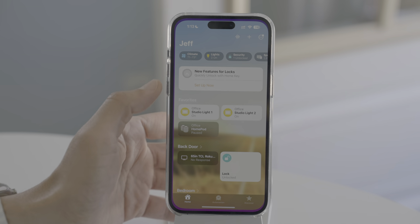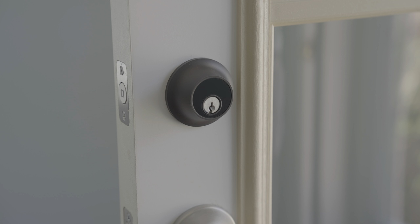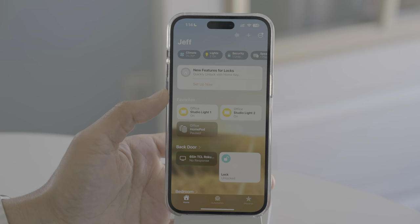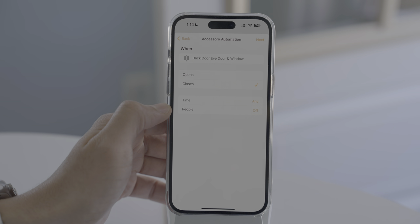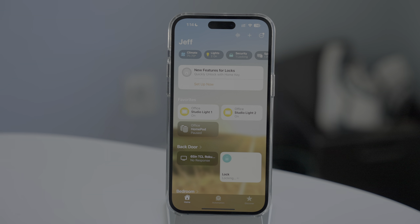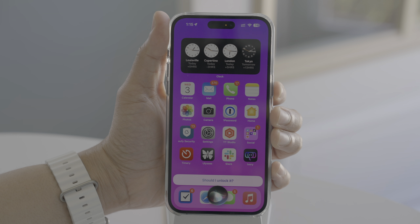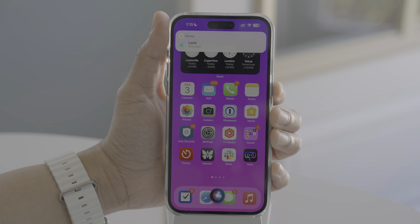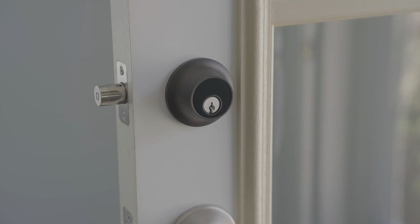If you really want to take advantage of everything this lock has to offer, you want to set up HomeKit. In the Home app, you can lock or unlock your door right from the home tiles. You can also use automation — go into the automation tab, create a new automation using your door sensor, so that when the door closes, it automatically locks. You can also use Siri: ask 'Is the back door locked?' and it replies 'The lock is locked. Should I unlock it?' — and it unlocks. You can also control your lock via your Apple Watch using the Home app and Siri.